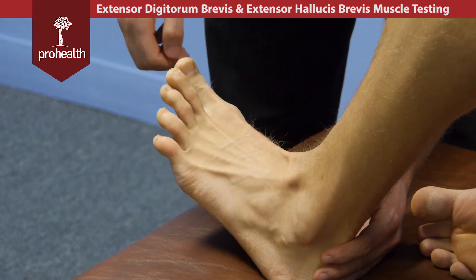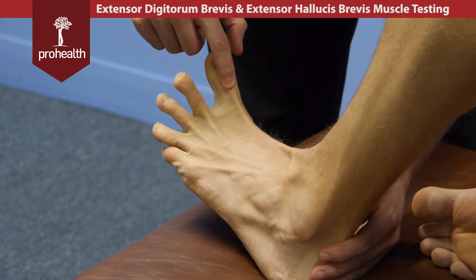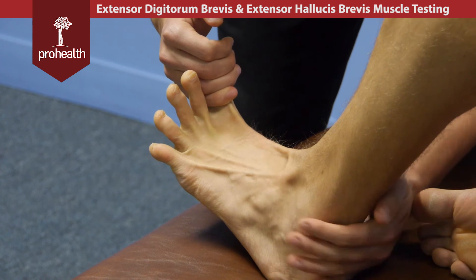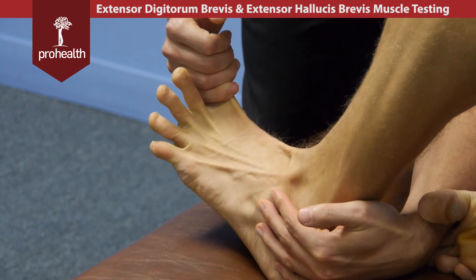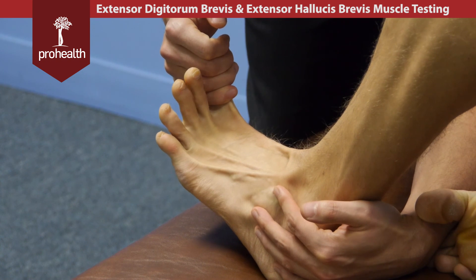For extensor hallucis brevis, bring your toe all the way back and hold there nice and strong, or you can support right across the toe and palpate to see if the top fibers are contracting right beneath my index finger here.